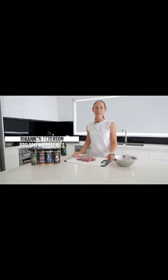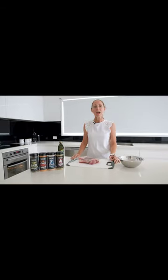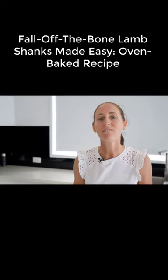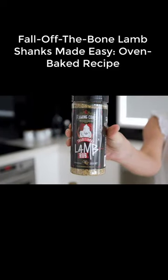I'm Rhiannon from BBQ Spit Rotisseries and today we're cooking from home where I'm going to show you how you can use barbecue rubs on your everyday home cooks. Today we're cooking up a hearty family favorite, lamb shanks seasoned with the Flaming Coles traditional lamb rub.